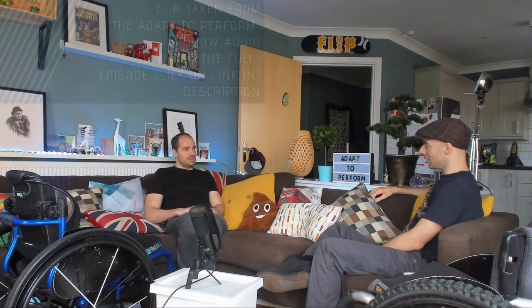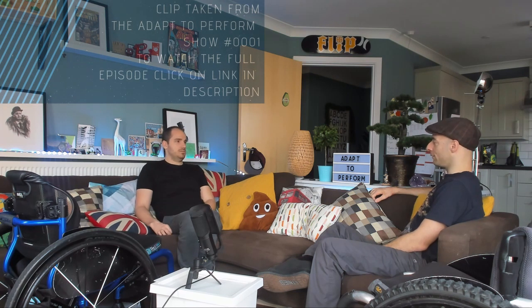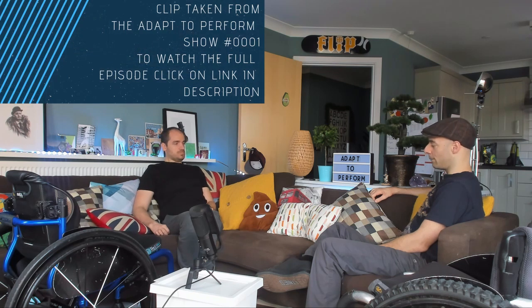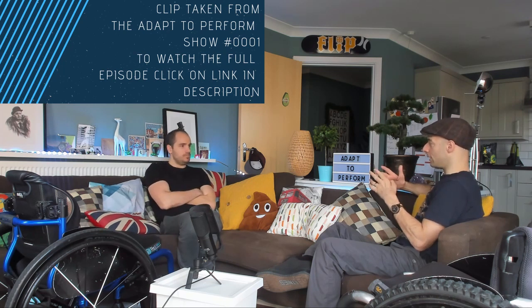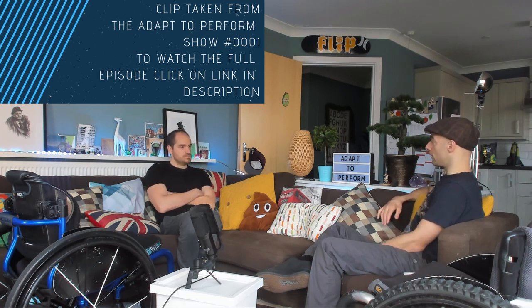Active Hands started out of my own frustration when I couldn't use stuff in the gym. I had my injury over 20 years ago and I wanted to be able to train and use gym equipment — I was quite an active gym user before my injury and played a lot of sport. In hospital I found it so frustrating that I couldn't grip the equipment, so I couldn't train my upper body and try to get back to fitness for pushing my chair. It initially started once I'd left hospital.